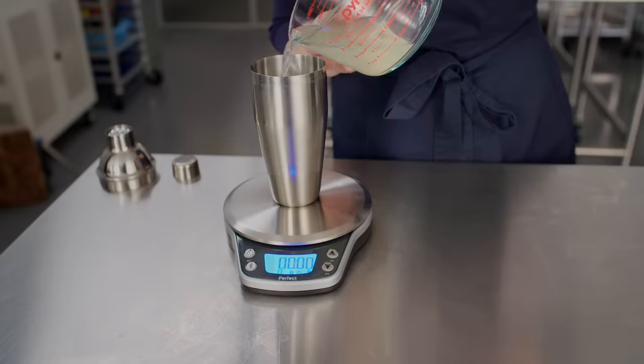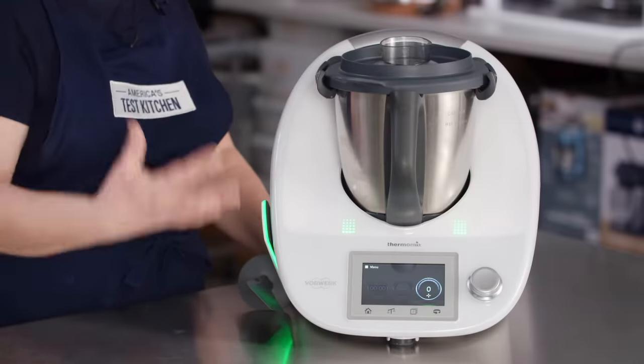It's all too easy to make a bad investment, especially when you're looking at big ticket items. Today we are going to be talking about a bunch of expensive kitchen gear. Some of it we think is worth saving up for — others, not so much. Lisa and I are here to help you avoid that dreaded buyer's remorse.